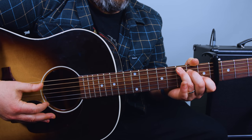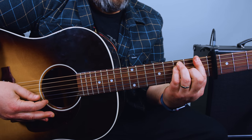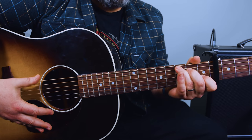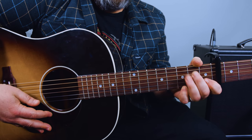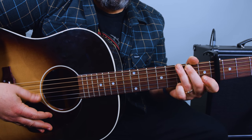When the rooster crows: C, C7, F, D7, C, G, A minor, F, C, G, C. So that's the whole song, chord-wise. Let me go from that refrain, the 'when the rooster crows' line: C, C7, F, D7, C, G, A minor, F, C, G, C.